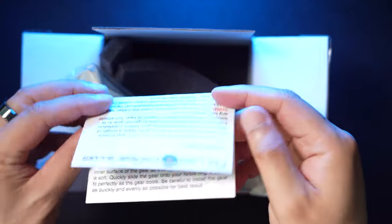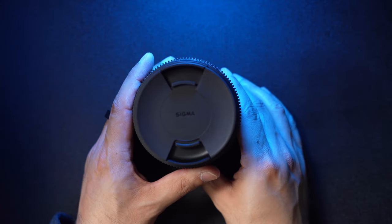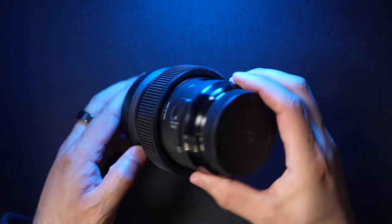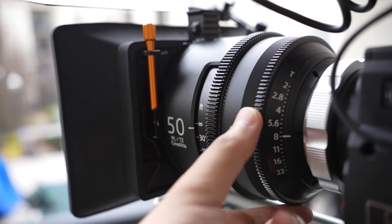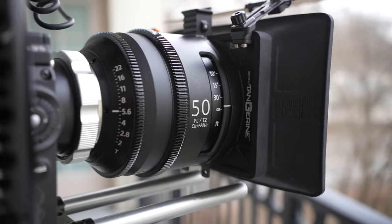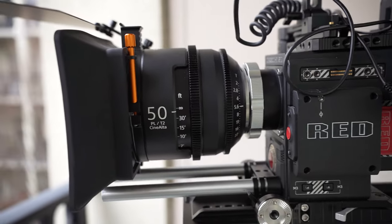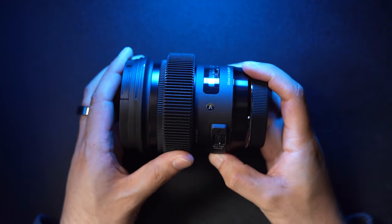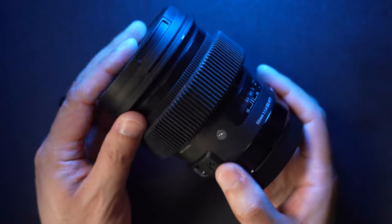When you get these gears, they come with instructions, a lens cloth, and a sticker. Here I have the 50mm Sigma Art lens, the EF version, which I got recently for a job I was doing. I have a 50mm cinema lens that I could have used, as well as an 85mm and a 135mm, but I didn't really feel like lugging these massive lenses around, so it was more about the convenience factor than anything. This is how the follow focus ring fits — it's very tight, but once installed, it feels like it's part of the lens construction.